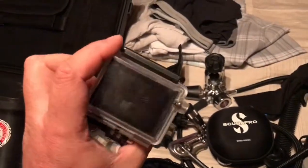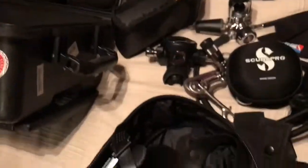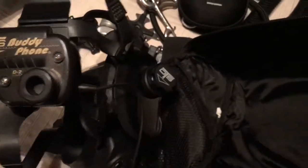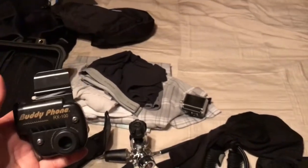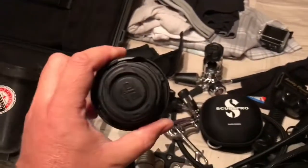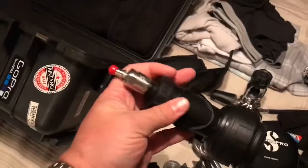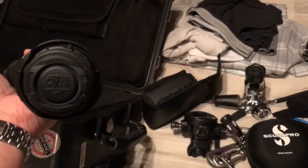There's a GoPro that also flooded but still works. The OTS Guardian Stealth full face mask has the BuddyPhone communications kit. I also got the receiver-only unit and held it to the back of the GoPro to record underwater audio. The Stealth regulator attaches to the front of the Guardian mask, and the quick-release on my second stage means I can switch between regulators without using a wrench.